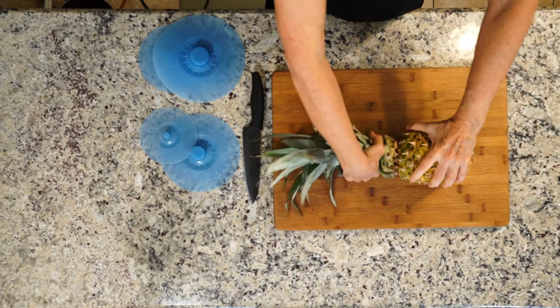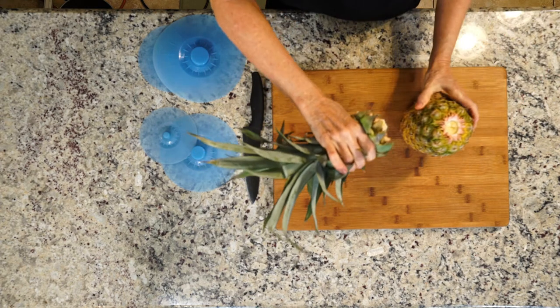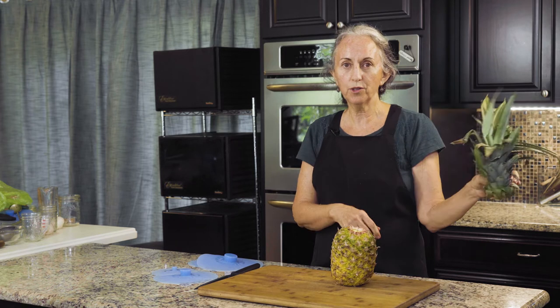Now when it's ripe and ready to cut, you can just twist off the top just like this — just twist one way and then the other, and the top comes off. If you're fortunate enough to live in Florida like we do, you can just stick this in the soil and in about one and a half years you'll have a pineapple.